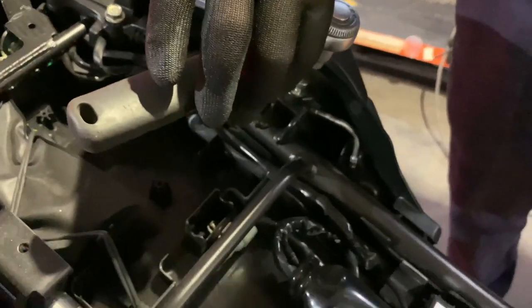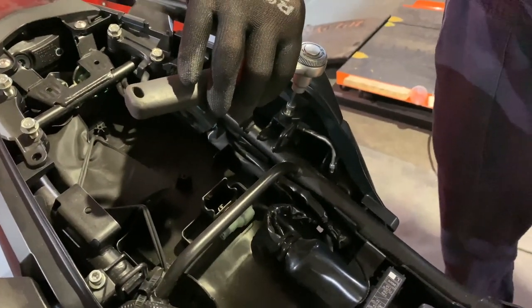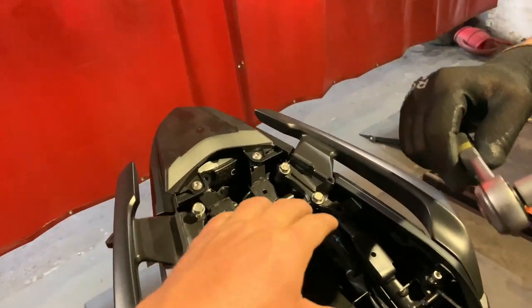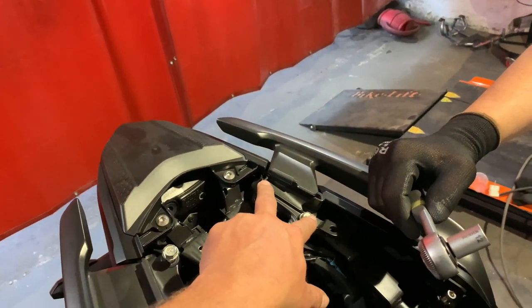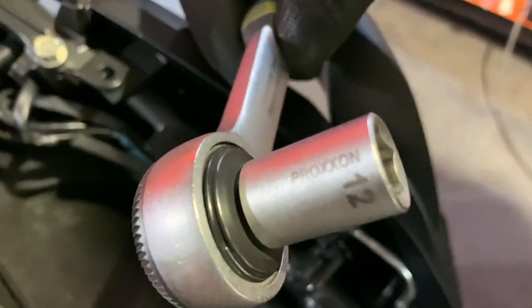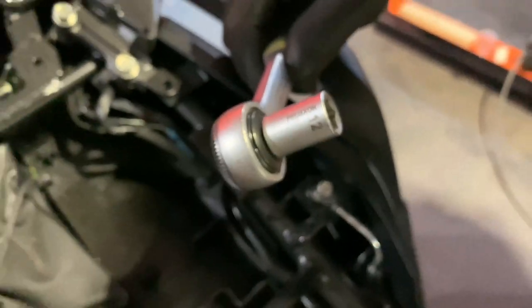We already pre-loosened it, just to demonstrate how it works we're going to show what tools to use. Then you're going to remove these four bolts back here — these are hex bolts and you're going to have to use a 12 millimeter socket or 12 millimeter wrench.